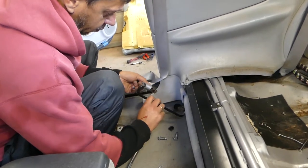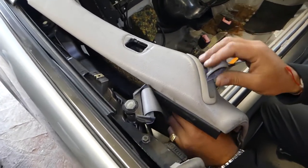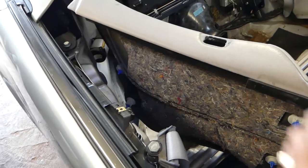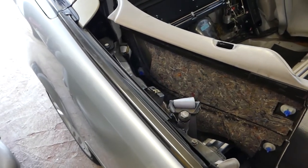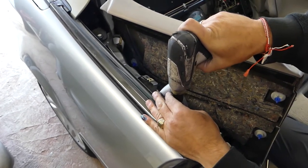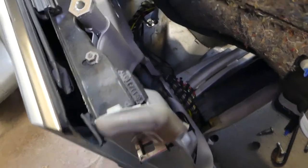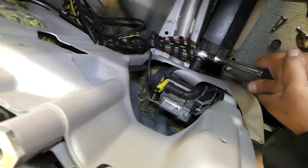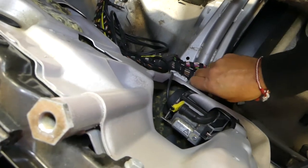Now we can get the belt out of the hook — we're going to feed it through the hole here and pull it out. After that we'll have another bolt with a 17 millimeter on top, and one more as well. Make sure they're tight when you install them — you can probably find the torque specs online.